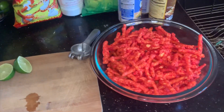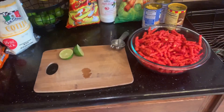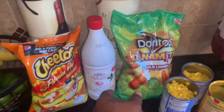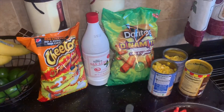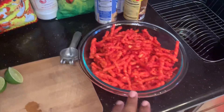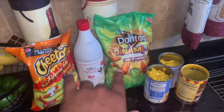So we already have the ingredients here for you guys — an introduction of how to make marranadas. Basically, you just get the Cheetos, and in this case we got the Doritos Dynamita Chile Limón. That's your option — usually it's just this, but if you want to add whatever you want, that's awesome. We're going to do it with both of them.